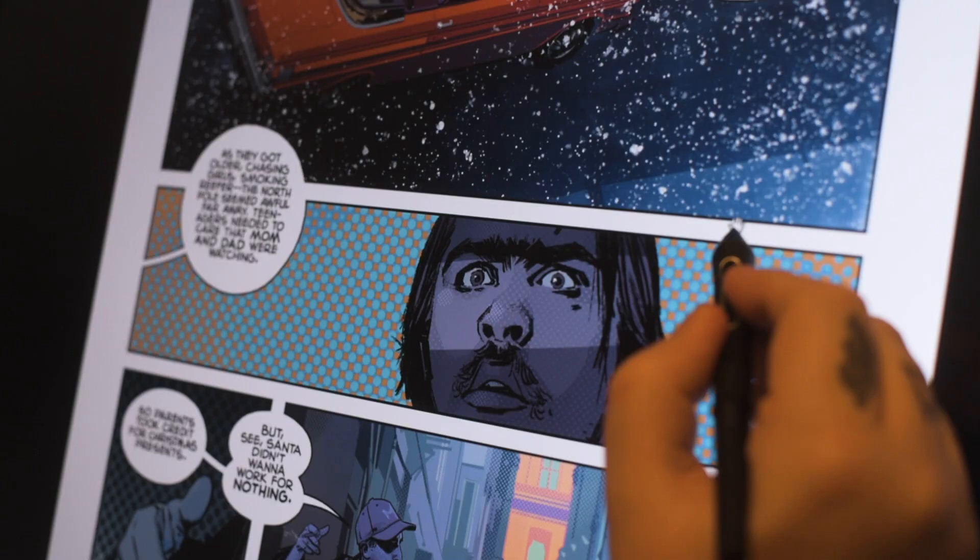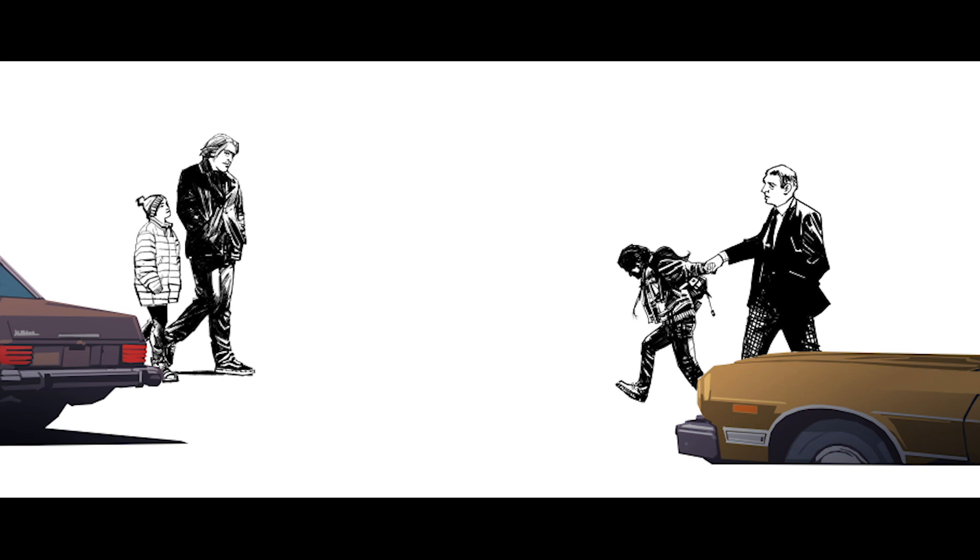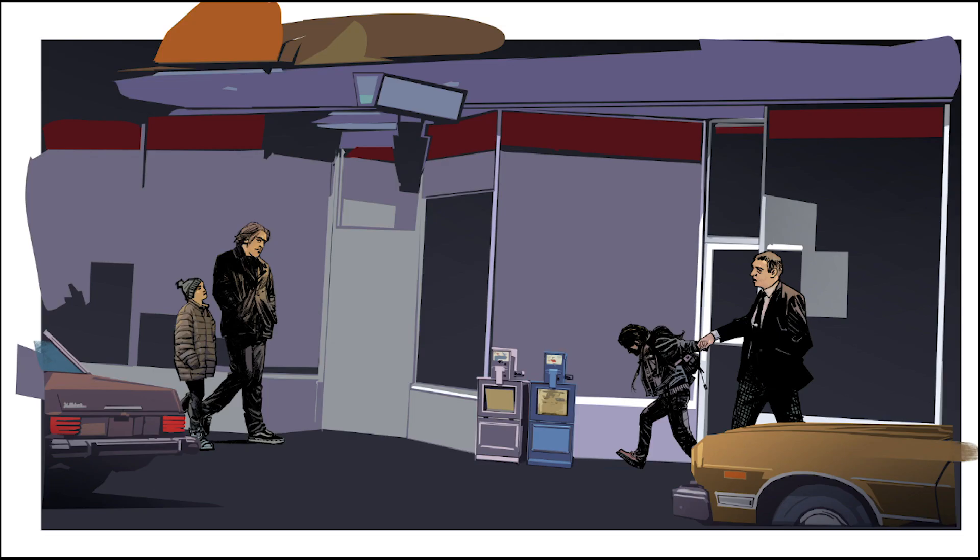I'm going to do this scene with a really noir feeling and use those Zipatone-like halftone effects. Dynamic brushes that mix color together — I can tilt and it feels like I'm using a real colored pencil. This book is my guinea pig. This is different, but yeah, okay — this is awesome.